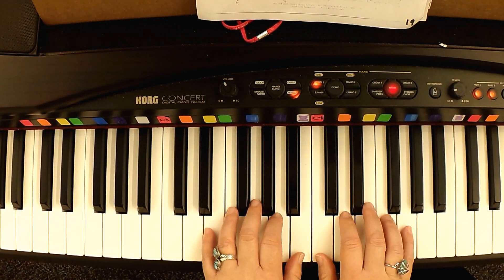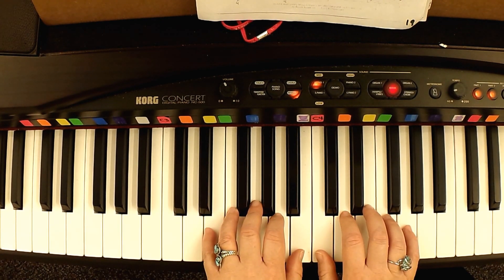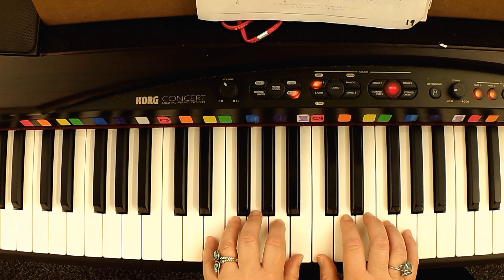Let's put both hands together, and you're going to kind of see how they come together to make up the song. Sounds really pretty.